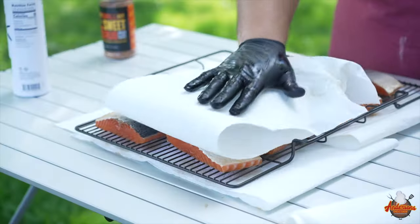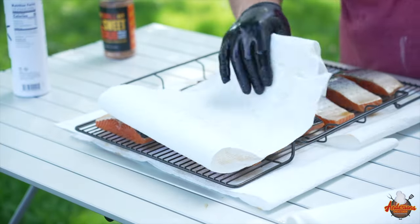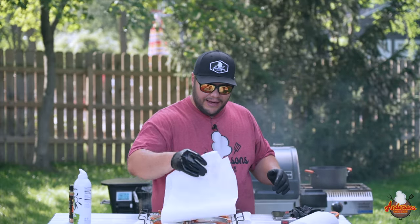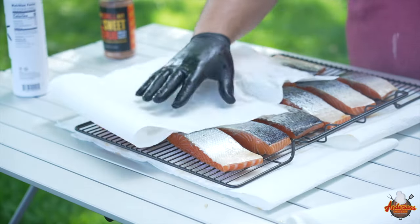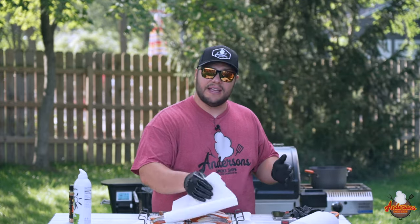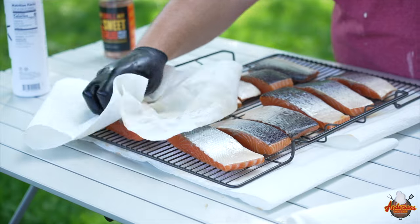I'm going to go through and pat dry the skin side of the salmon. Now some people will remove the skin, but I like to use it because it helps keep it intact. When you go skinless you are not going to have as much luck keeping this intact as you would if you left it on.